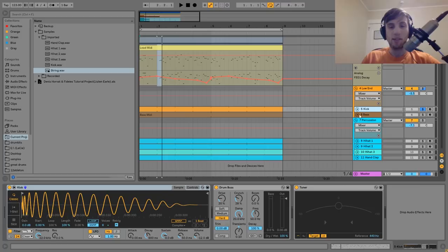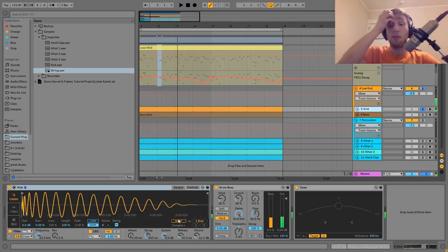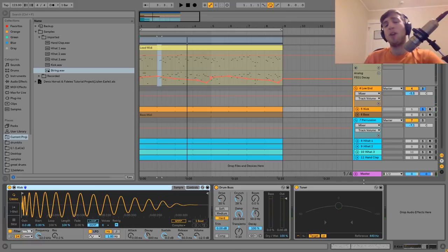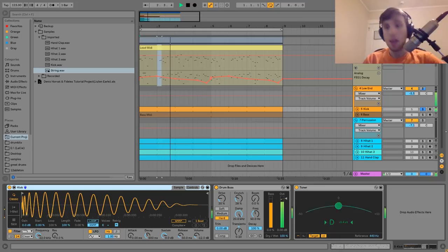Next thing we have here is the kick. This is pretty simple — we just have a punchy 808-style kick, pretty standard for this style. I've got it going into a bit of drum bus, which is really fattening it up, and the transients are up on that a little bit as well. There's a tuner here showing it's tuned to D.